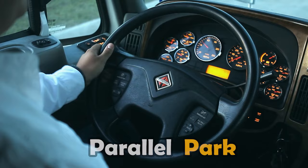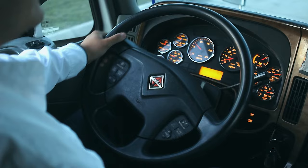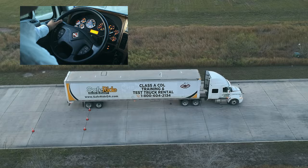The third and final maneuver is parallel parking. Same as before — go straight forward, try to be as close as you can to the center line, keeping your truck and trailer completely straight. Keep going forward all the way until you see your back trailer tires reach the front cone.